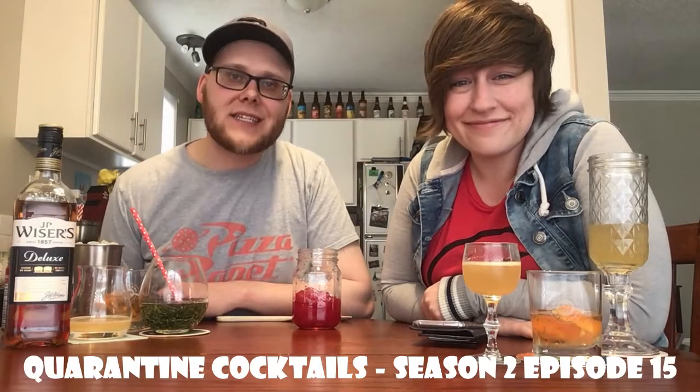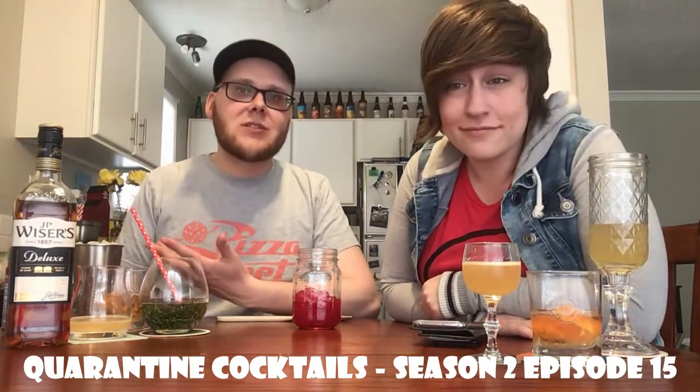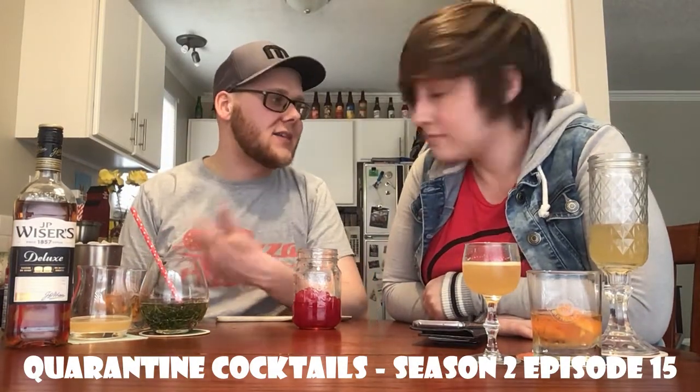Welcome back — Season 2, Episode 15 of Quarantine Cocktails, sadly kind of coming to the end of what we figured would be our second season run. We don't really know if we're going to do a full third season of an additional 15 episodes or just continue to release five-episode chunks. We didn't dive into tequila, and the breadth and depth of things you can do with booze is really unending, so we'll probably find some way to keep doing this because it's kind of fun — we just get smashed and play video games.